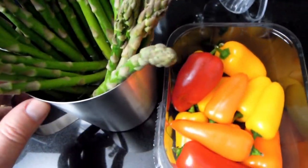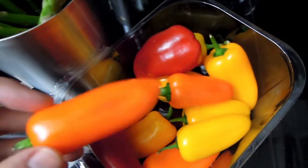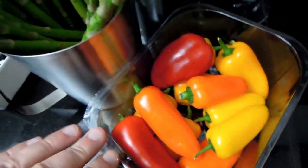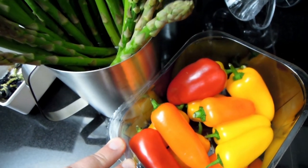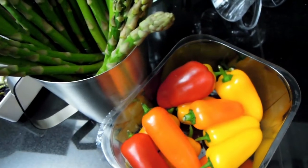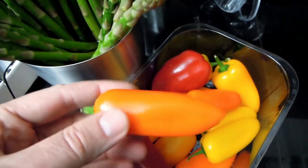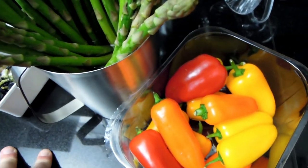Another thing I wanted to talk about quickly is these lovely peppers. I think these are sweet peppers. But I recently tried what's called Padron peppers. These are Spanish or Latin American green peppers. They're this kind of size. They're not very hot at all.